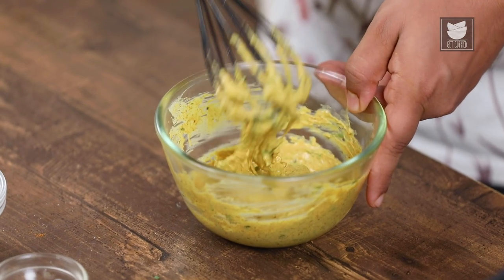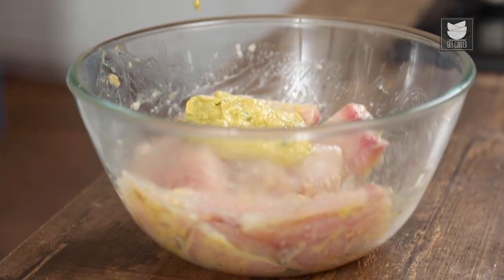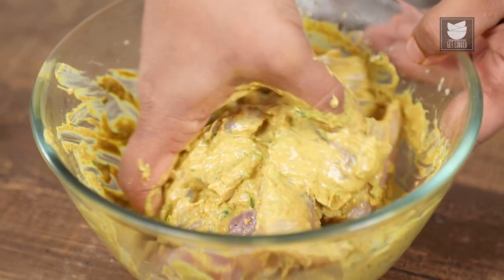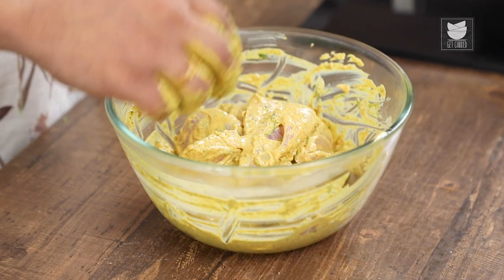Pour all the marination on the fish and now we'll gently apply the marination on the fish. And we are done applying the marination on the fish. It's time to start grilling them.